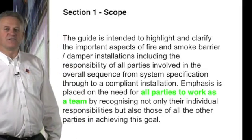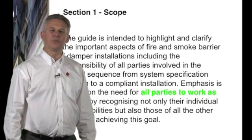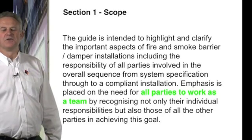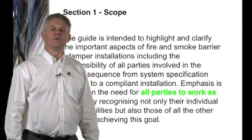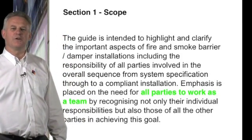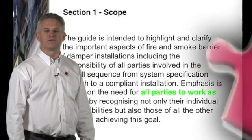This standard and the testing of dampers will be discussed later, but it is important to recognise that with a product standard comes CE marking. Whilst the UK has previously opted out of the CE marking principle, we will now be toeing the line, and therefore from July 2013 all fire and smoke dampers supplied to the industry will need to be CE marked.